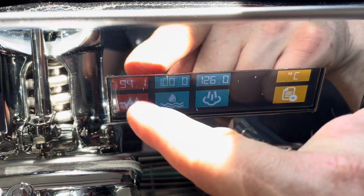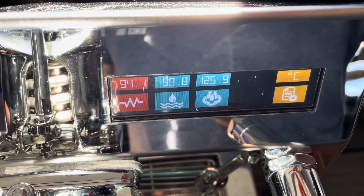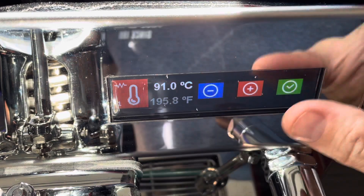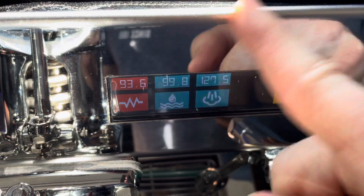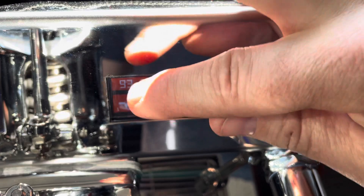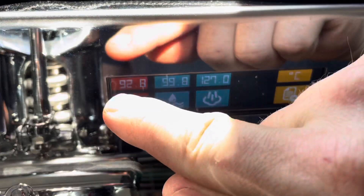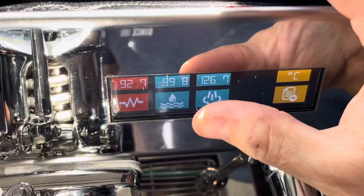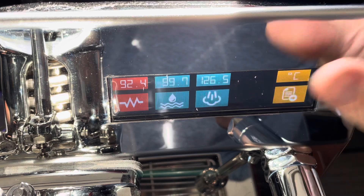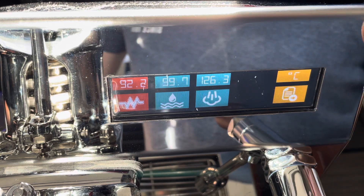If you want a declining temperature profile towards the end of the shot, you can turn the group setpoint down a few degrees. When the hot water from the boiler dumps into the group, it might initially hit 93°C, but the element won't come on to maintain it, so it'll cool back down. You can experiment with that as much as you want — I don't know many other machines besides the Decent that can do that kind of thing, so it's pretty neat.